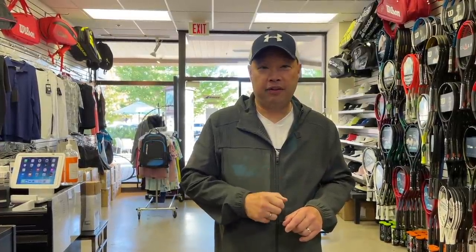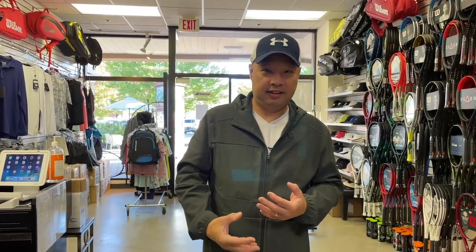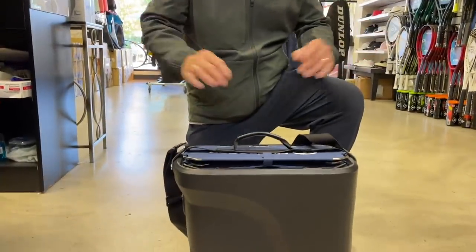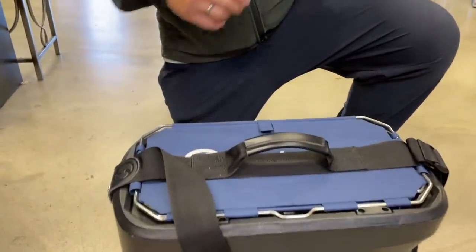What if you could carry a briefcase like this to work? Hopefully you got a court first, but imagine carrying this to work and then taking it to the local court near your work or near your home. I've been waiting for this thing for about a year and they still don't have it for me, but my buddy Alexis lent me his. He said, 'Hey, you want to try it?' I was like, 'Hell yeah!' They are constantly out of stock, so thank you Alexis for sharing this with me.